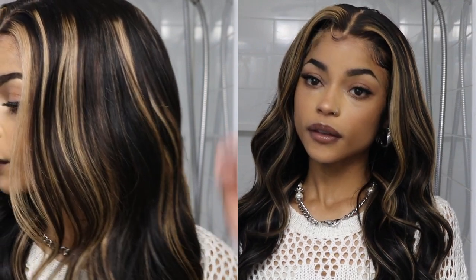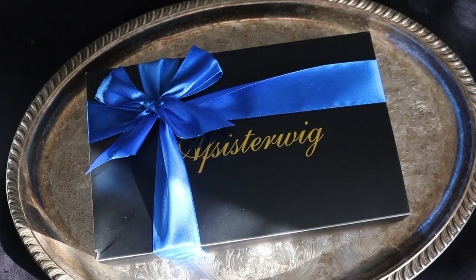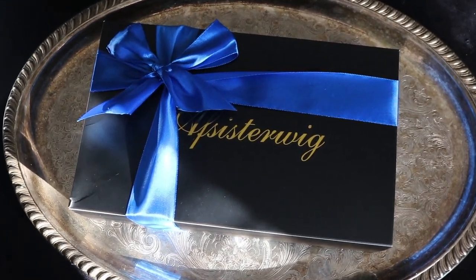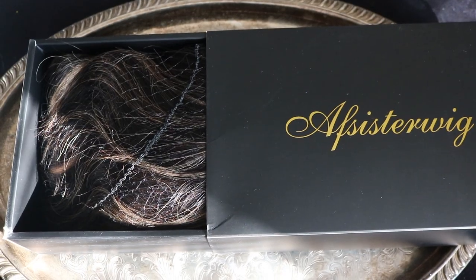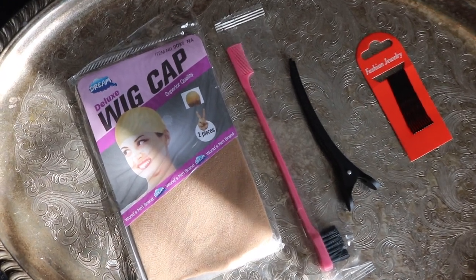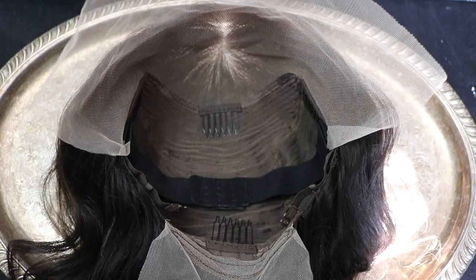This wig is from AF Sister Wigs and they sent everything in this black box with a blue ribbon on it. Every wig I've ever received from them has come in this box — it has their logo on it in gold foiling. Inside you'll find your wig with a hairnet on it as well as some tissue paper, and they also sent over some goodies: wig caps, a little edge brush, a hair clip, and some bobby pins.